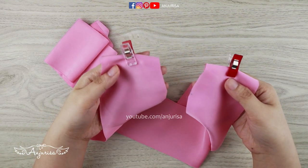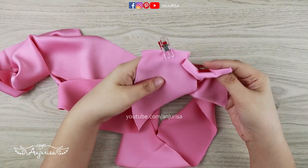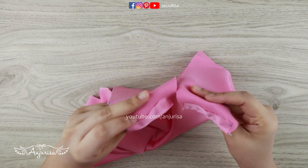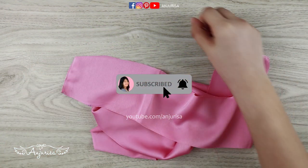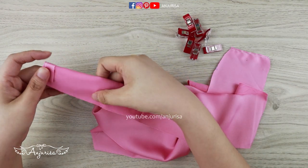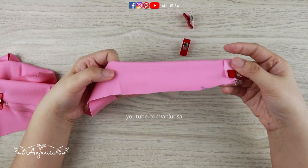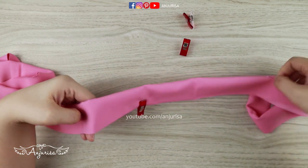I'm going to sew this part. This is just a simple straight stitch — if you don't have a sewing machine, you can sew this manually. If you want to make this scrunchie headband without using a sewing machine, I'll cover that in my next video, so make sure you subscribe to this channel, hit the notification bell, and turn on the notification. Next is to fold the fabric with the front sides together. I usually fold the fabric and take it straight to the sewing machine.